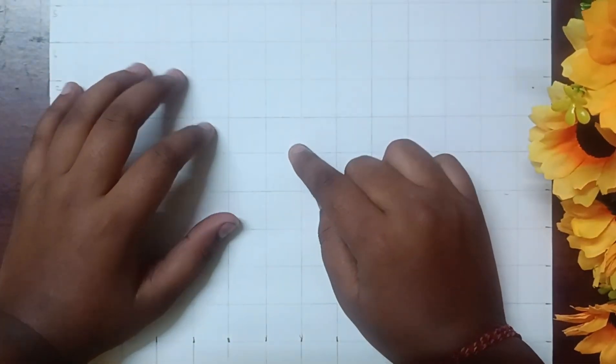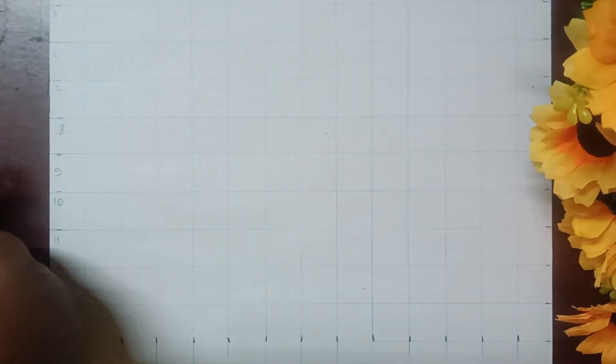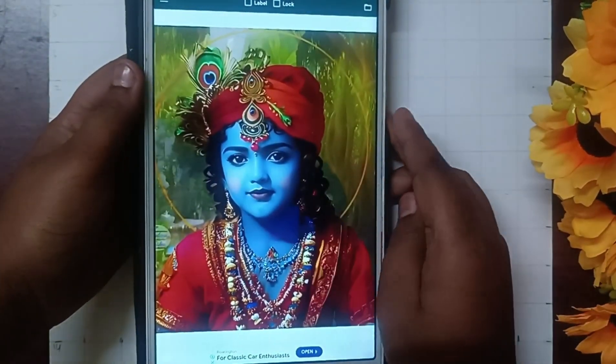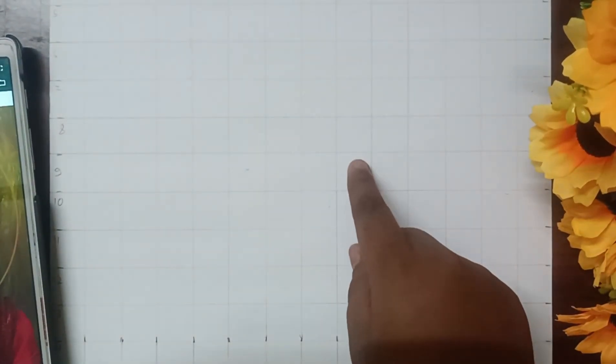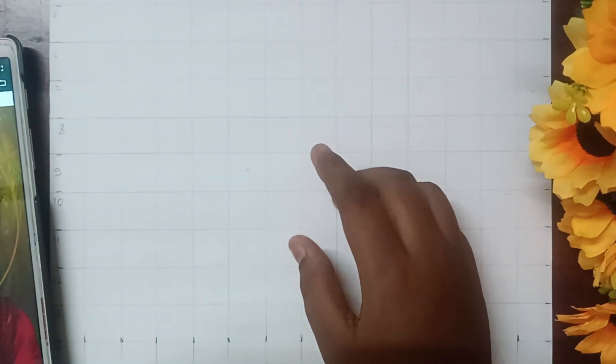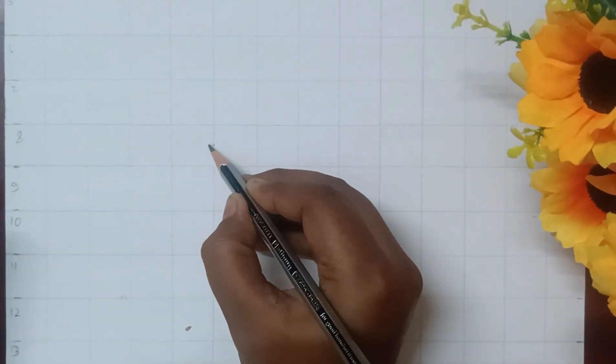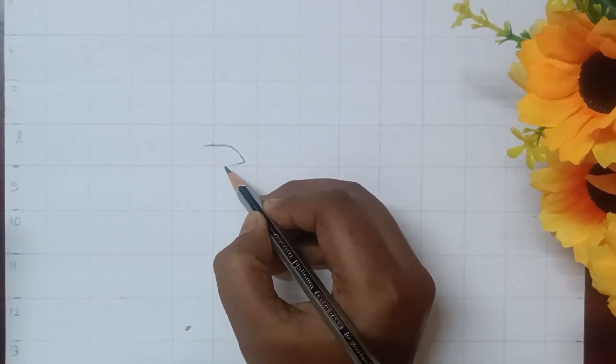Hi guys, welcome back to another video! Today I will make a drawing of this reference. I will use this paper size and start making the video. Please like and subscribe to the channel.